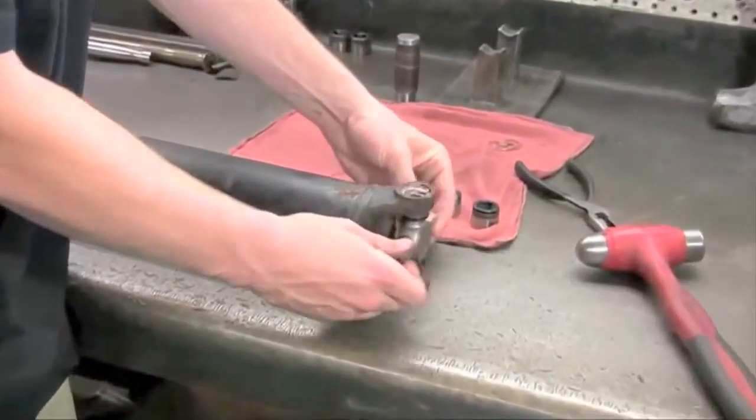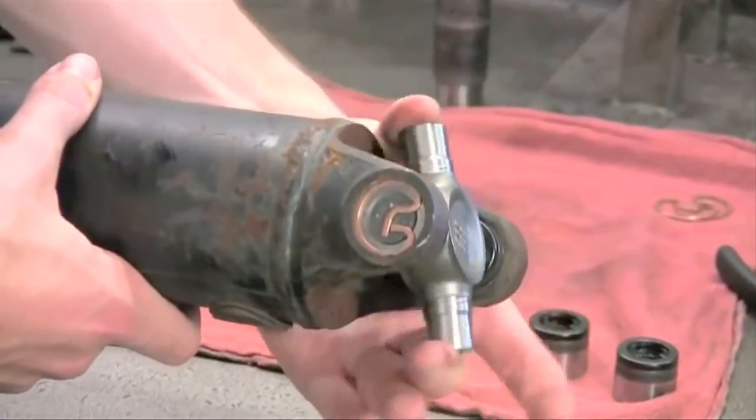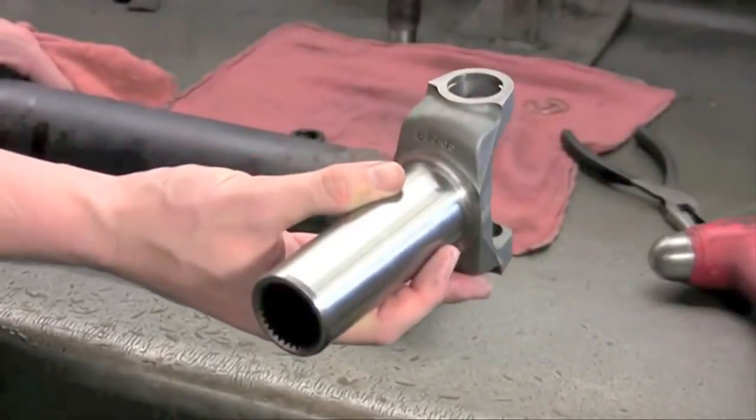And there you have it. Smooth turning radius is optimum for u-joint life and wear. Congratulations, your u-joint is installed. If you have an attaching yoke to install, continue with the next steps.